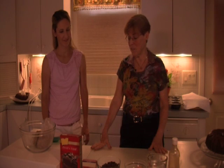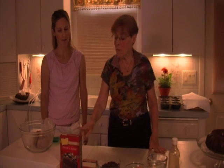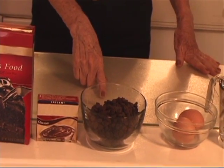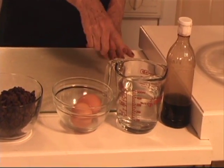The first thing I want to show is the ingredients for the chocolate bundt cake. They include chocolate devil's food cake mix, chocolate pudding — instant chocolate pudding — chocolate chips, eggs, water, and vanilla.